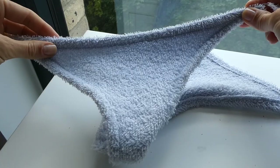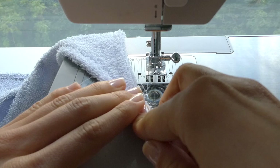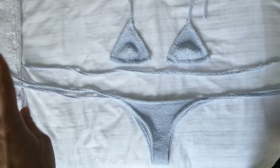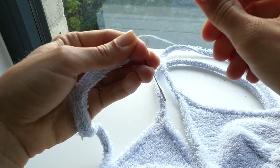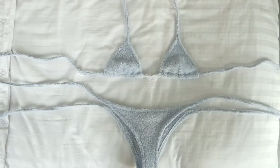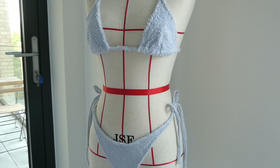For the bikini bottoms, I attached the straps just putting both right sides facing up and then doing a zigzag just the same. Having prepared the longer string the same as the other strings, you're now ready to thread it through the bikini top. Because the toweling is a little thick, it takes some patience to push it through. And you're all done — that's it!